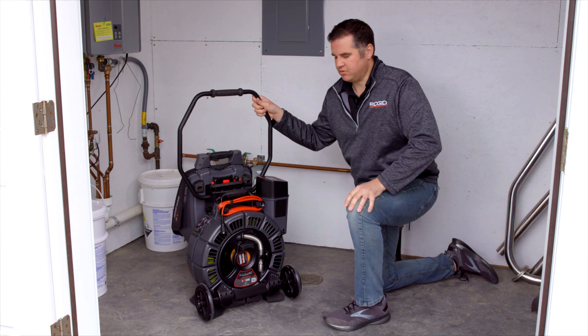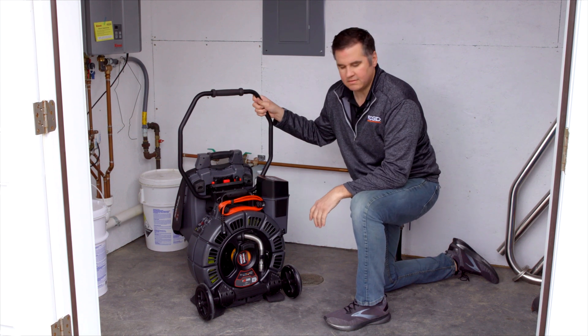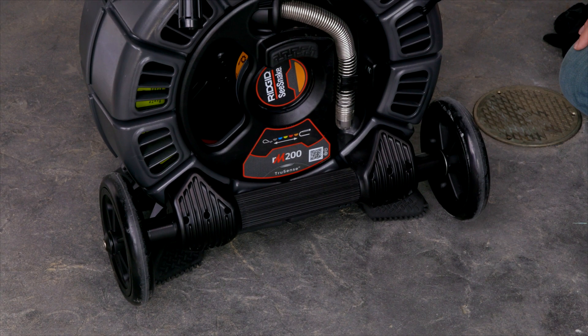The Rigid Sea Snake RM200 with TruSense is a very portable camera system. With the wheels, it's very easy to bring it onto any job site.